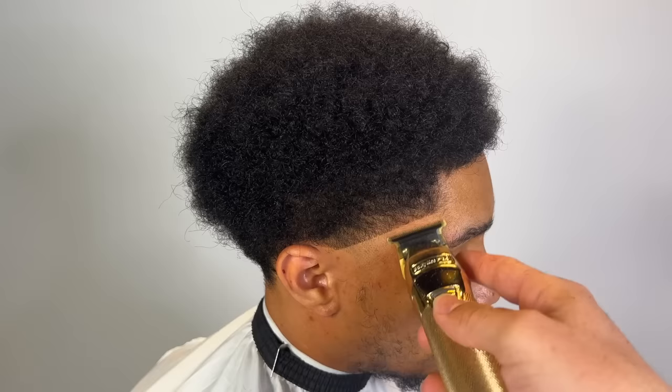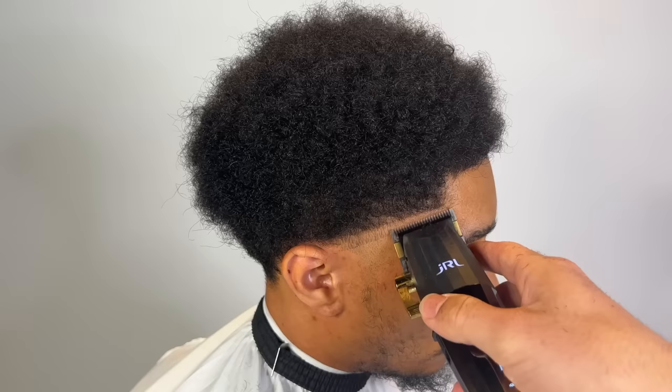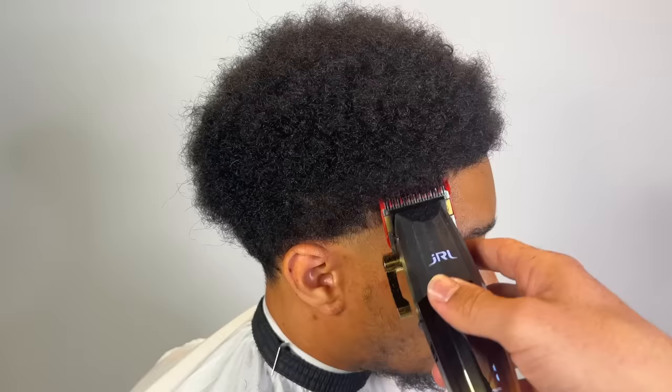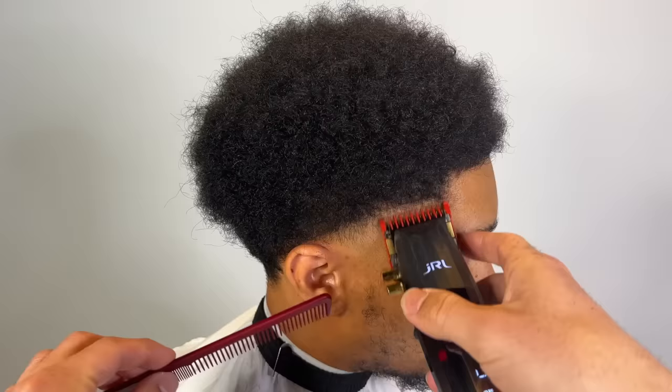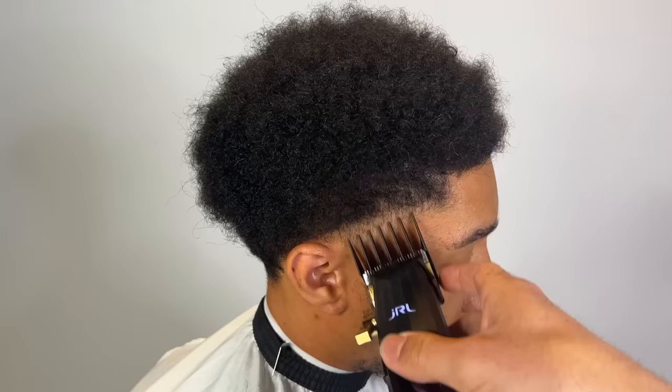We're gonna set that first guideline. You don't want to go up too high with that first guideline — you still want to keep the hairline area, the vertical bar area crispy. So if you guys want to learn how to cut hair or you just like watching satisfying hair videos, click that subscribe button immediately. I usually do videos just like this — fast-paced tutorials, but also entertaining.